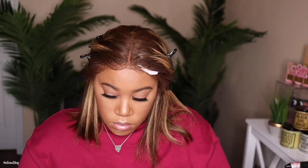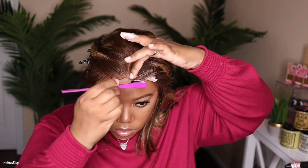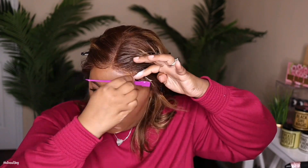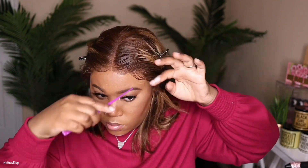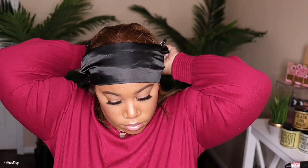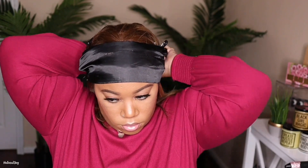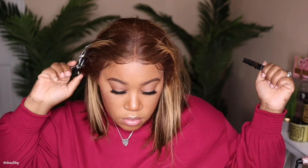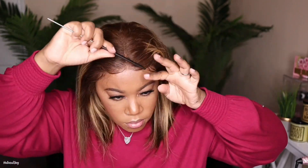To set those baby hairs in the front, I'm going to be going in with the Cream of Nature foam. I'll make sure to leave links down below to the products I'm using. I had purchased a bunch of different things just to try out — not only did this foam smell good, but it gave a really nice soft hold and it did not flake up on me. It worked well with the spray and the wax stick, so I did not experience any type of flaking.